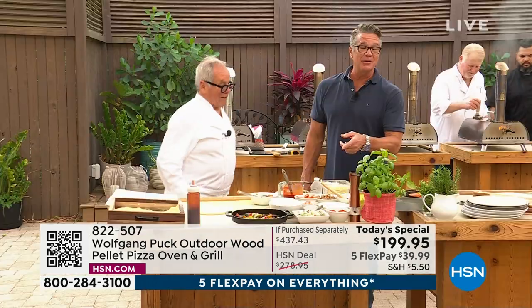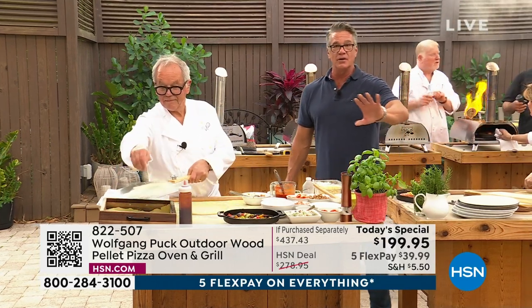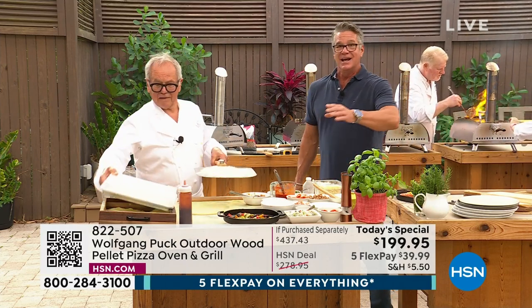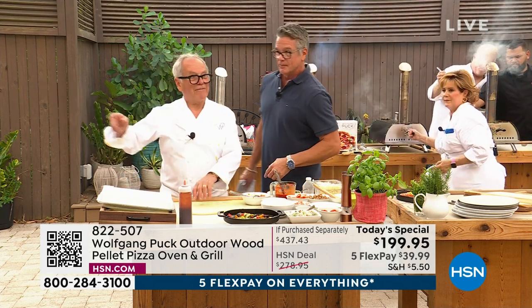I'm buying the black one. I don't know about you guys, but I'm a foodie. Wolfgang knows that. I love to cook. I worked in restaurants to get through college for years and years. And I tell you, pizza ovens are expensive. Go online and try to find a pizza oven from Wolfgang Puck.